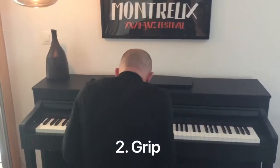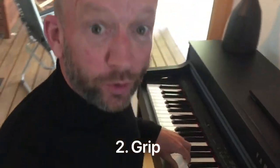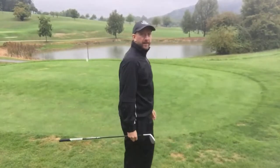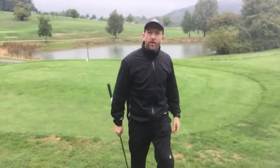Six Swing Essentials — whatever the weather. Number two: Grip. If you saw my first Six Essentials video, you'll know that we're trying to keep as many natural elements of your posture as possible. With the grip position it's very similar.